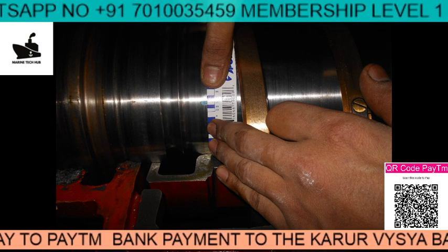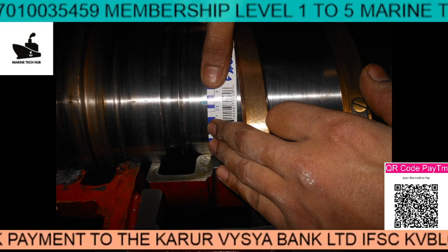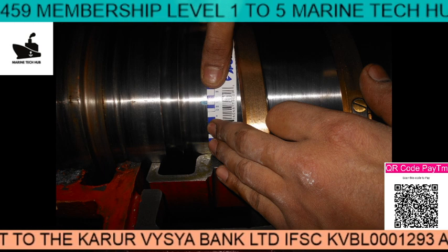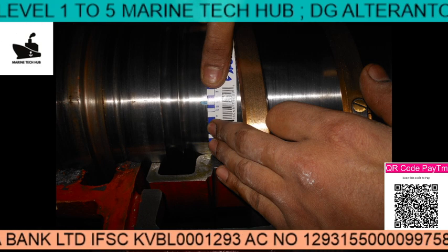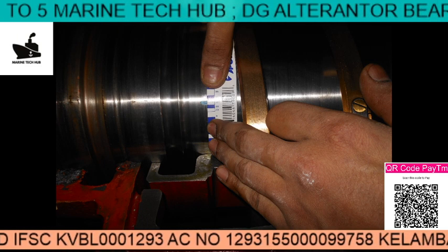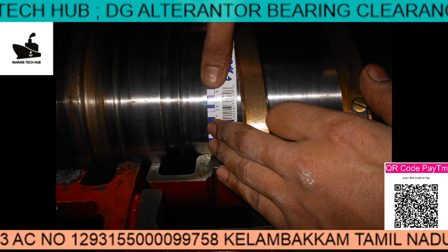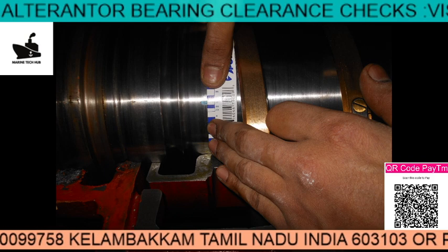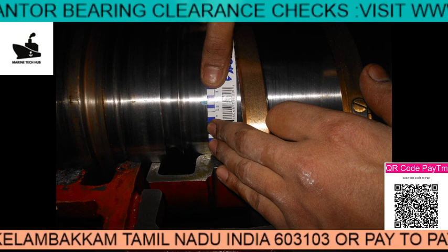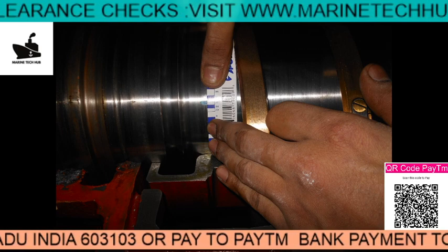This is the plastic gauge indicator. When you keep the plastic gauge and press it, you get a blue mark. Once you get the blue mark, this is the strip supplied with the plastic gauge. You then check how much it is pressed — according to that you will know how much clearance is there. Always refer to the instruction manual book. If the clearance is more than specified, you need to change the bearing — very important.